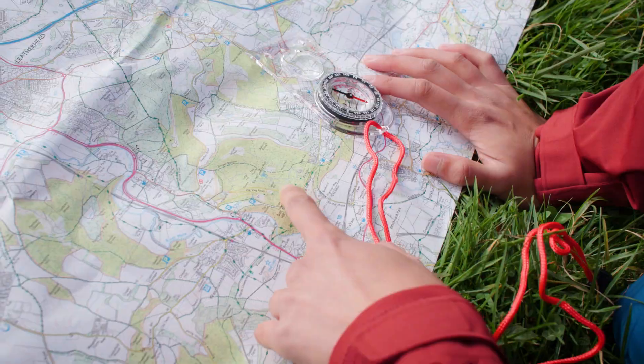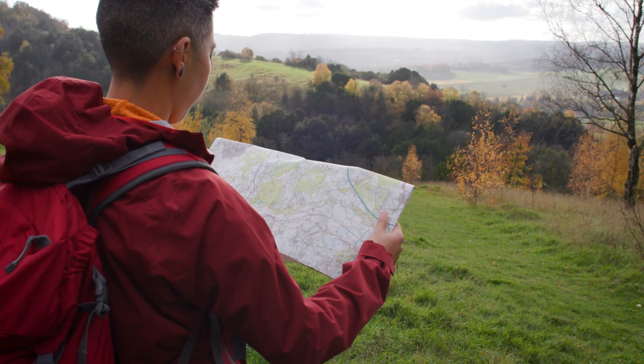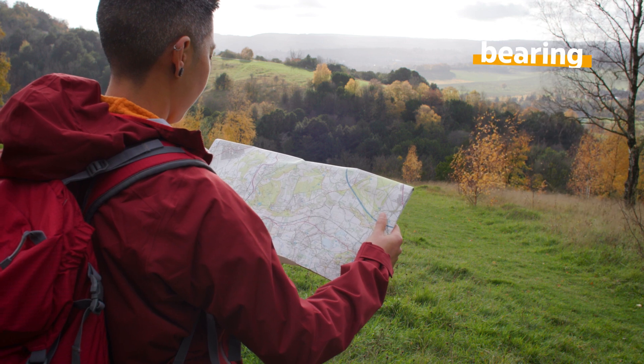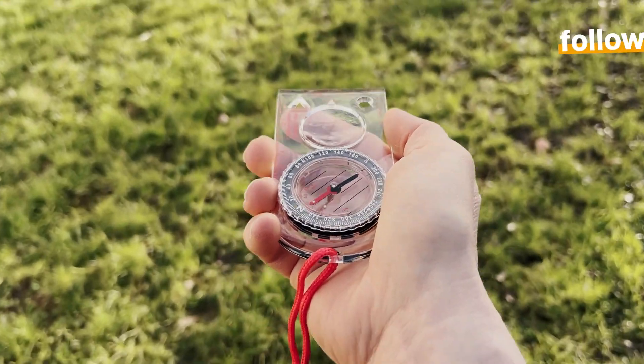Know which direction you are travelling in — this is called your heading. Work out which direction a destination is from you, a bearing. Follow a straight line of travel, known as following a bearing.